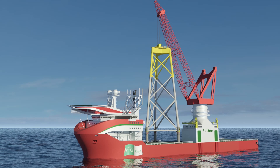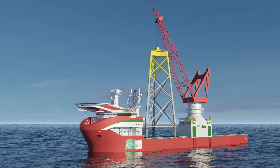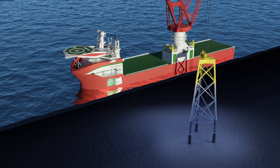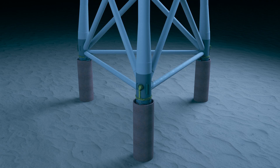Let's see how the tool works in a typical project. After the tool is pre-installed on the jacket, it is transported to site. The jacket is positioned over the target area and lowered sub-sea. As the jacket is positioned, the stab-ins are lowered into the piles.